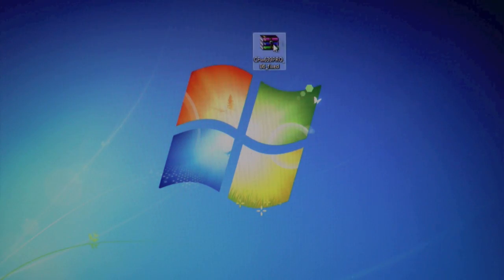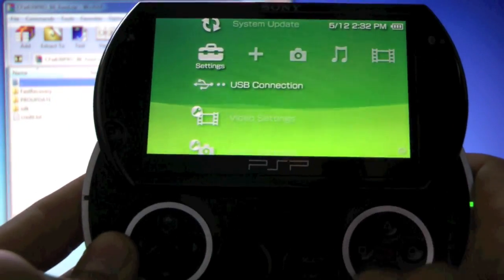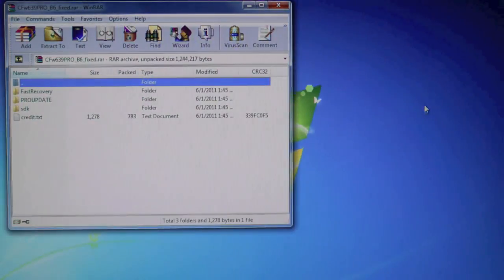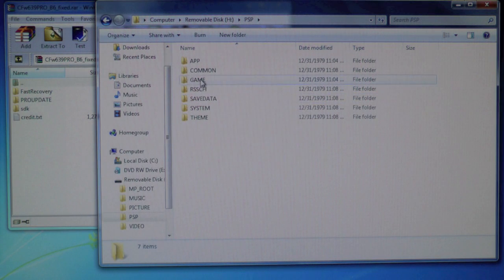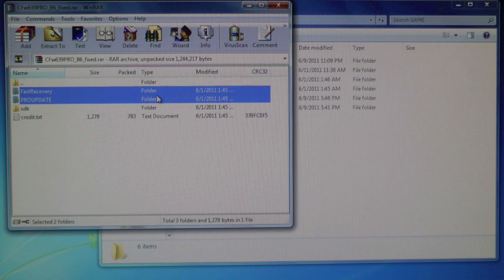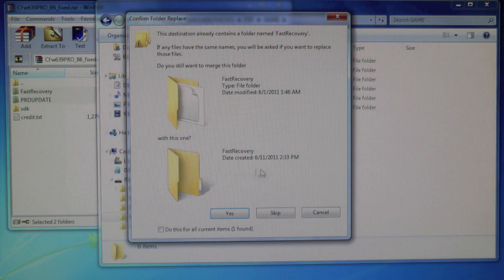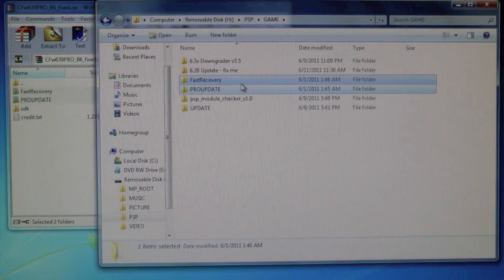Go ahead and open up the file, and in the meantime plug in your PSP to your computer, enter USB connection, and we're going to open the folder to view files. Go into PSP, then Game, and go back to the WinRAR file — we're gonna drag in Fast Recovery and Pro Update. Don't worry about the SDK. I already have it in there so I'm replacing it — move and replace.